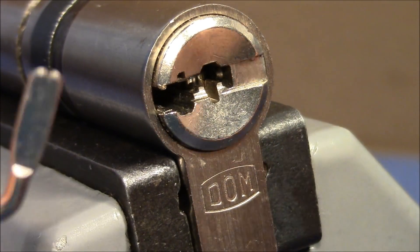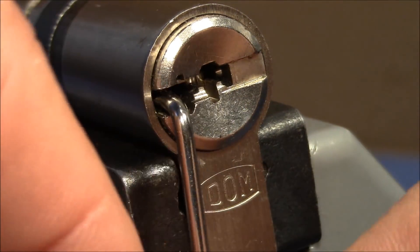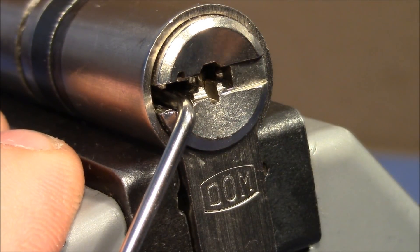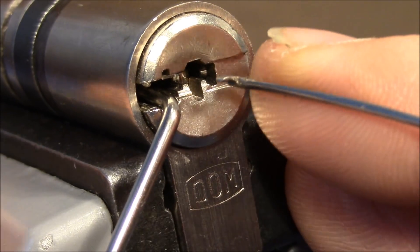As the note says, no key. I use a tensioner on the left side and turn it clockwise so that I can pick from the right side in the counterclockwise direction - opposite to my tensioning direction. This makes it easier to set the spools.